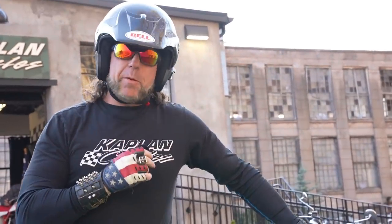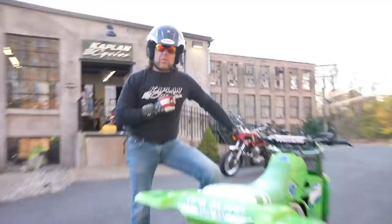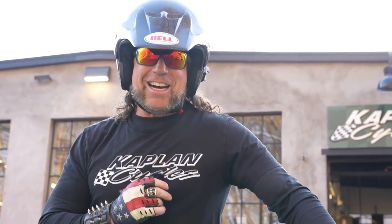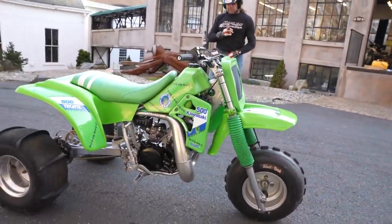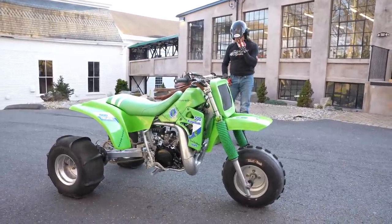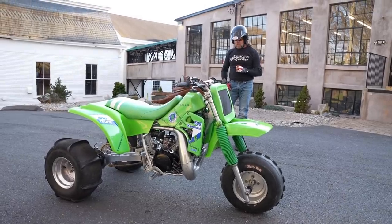So you might ask, why would we put a 500cc — the most powerful two-stroke liquid-cooled motor ever made — in an ATC 250 Ducati frame? Well, because suicide with razors is for pussies. This thing's an absolute freaking rocket ship. It's been a long time coming. It's no easy task putting together a full custom frame-up build like this. The engine on this thing is an absolute rocket ship.